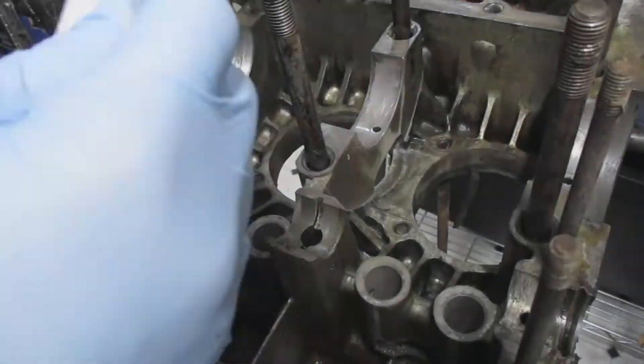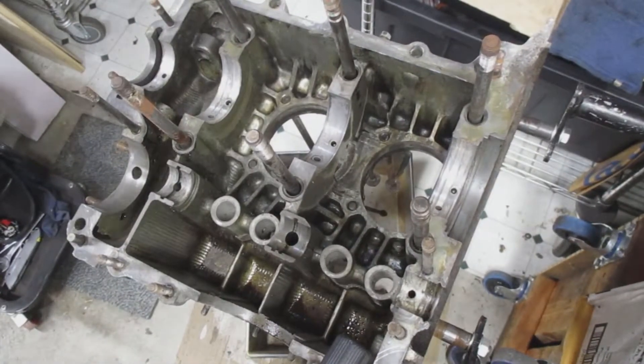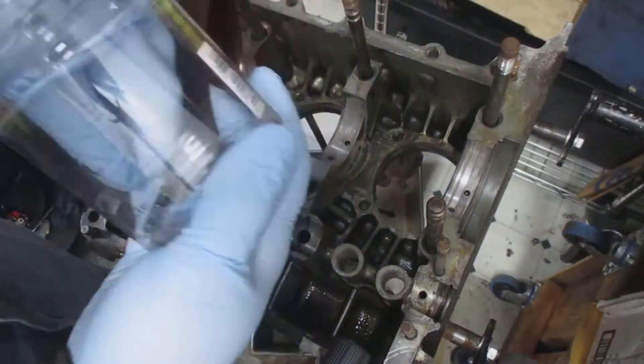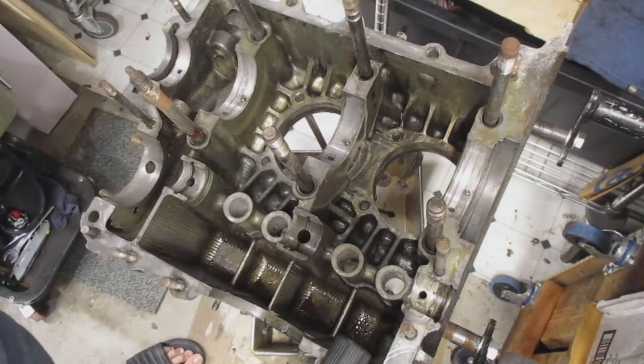Here's the engine case, all clean. I'm using a paper towel and just making sure any leftover water is soaked up so I can install the dowels into the cases. There are the dowels — there are five of them, four on this side and one on the other side.